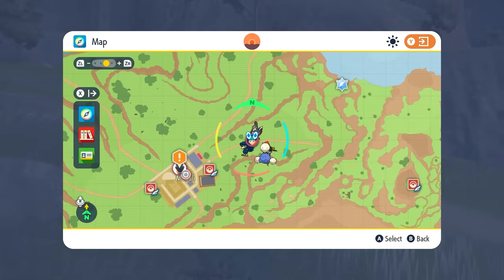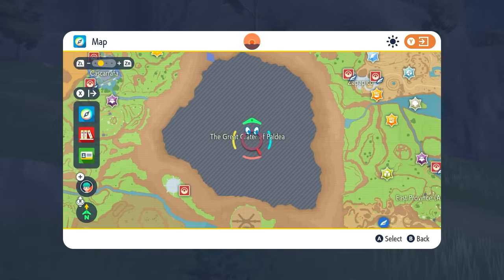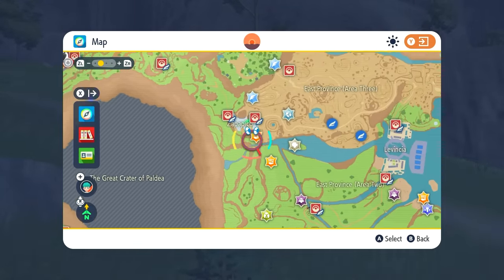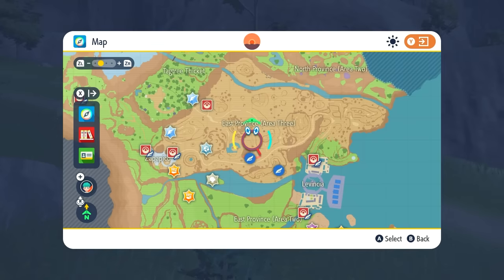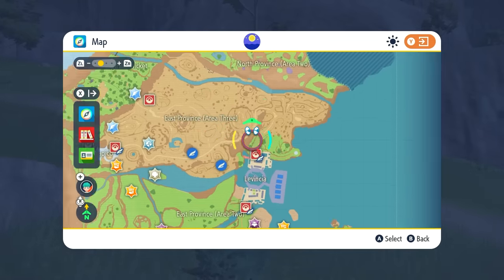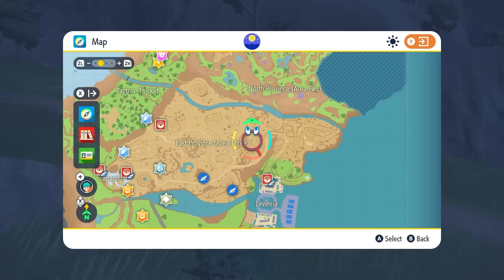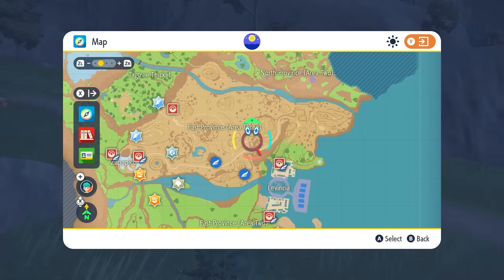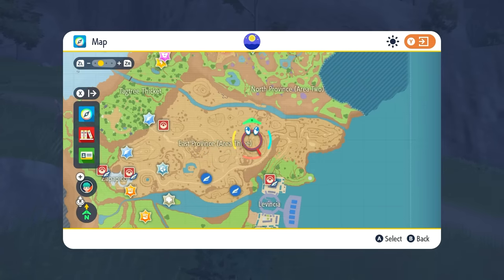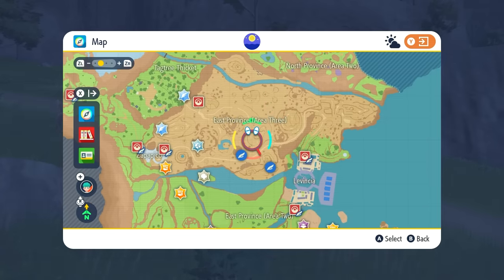If you're looking for a Flame Body Pokemon to help hatch your eggs, starting from the crater I recommend going up and to the right to East Province Area 3. You can find a lot of Carkol — those Fire Rock Pokemon — there. Just make sure the one you catch has the ability Flame Body, or look for a Pokemon with Magma Armor. Both of those abilities will help you hatch your eggs faster.